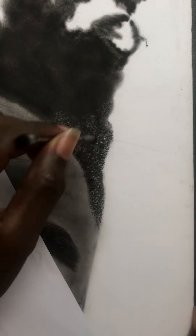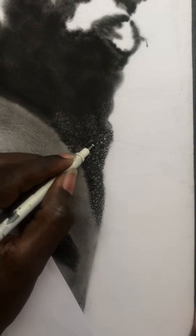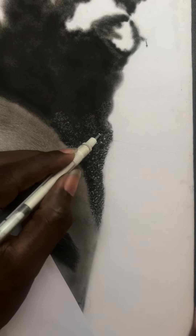Not forgetting, I still have to give those dark, dark areas inside the hair — otherwise the drawing would just look flat. So I repeat the process.